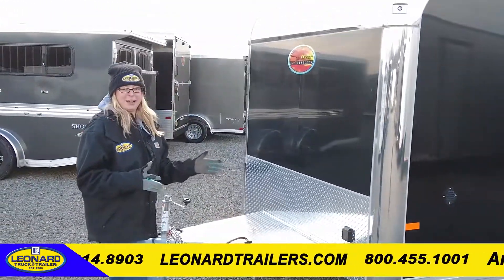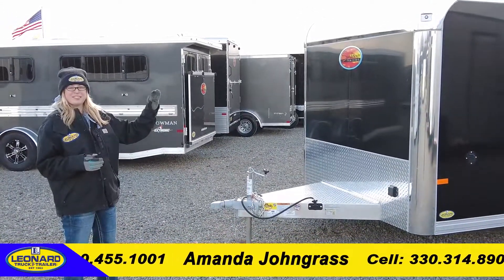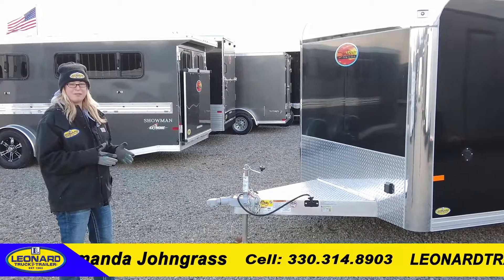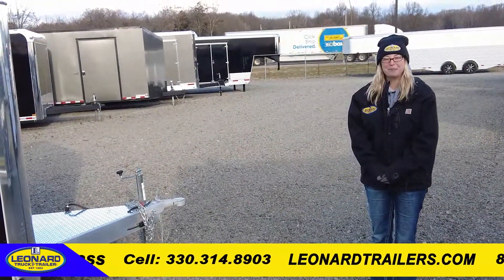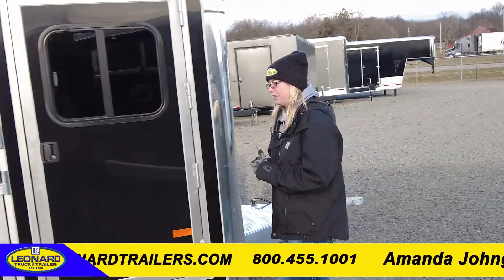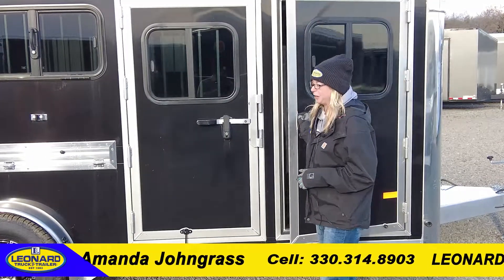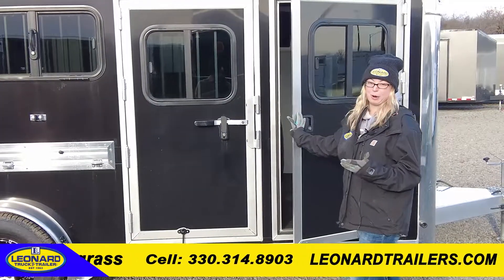This is an all-aluminum trailer with fantastic construction from the frame to the skin, to the roof and even the floor. This all-aluminum show trailer has a lot of options that are going to be really nice to use while you're hitting the show with your beloved pigs, sheep, goats, or anything small livestock that you want to keep separate from one another.